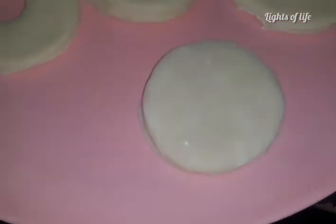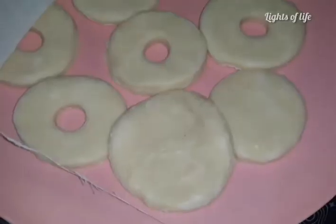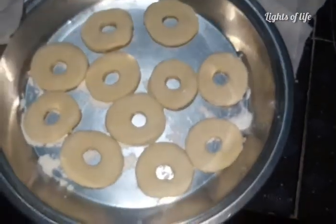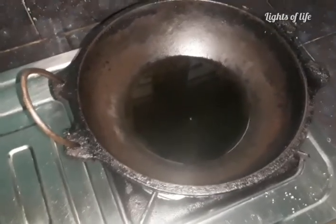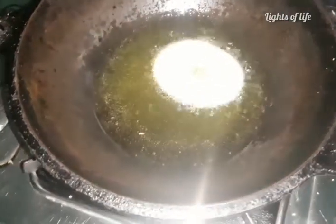We have to put it in the bowl. We will put the cotton on it. Put the dough in the oven. We will fry it and bake it in the oven. I will put it in the oven.